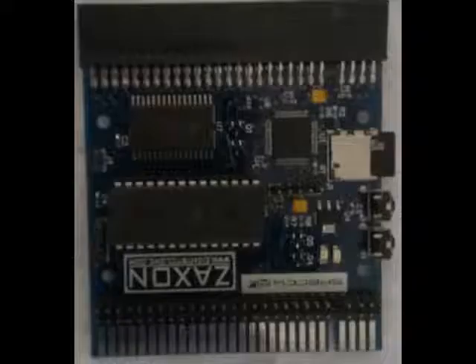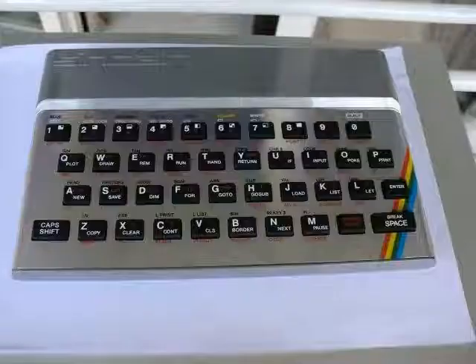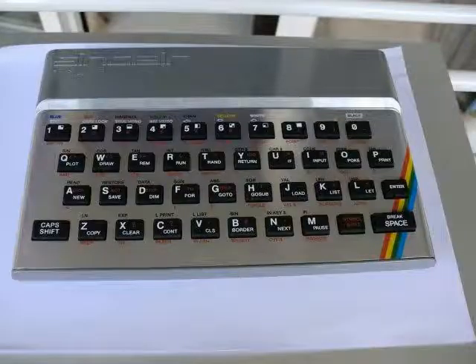Even today, 35 years after it was first released, there is a large community dedicated to this old 8-bit computer, making new hardware, new games, and pushing the Spectrum way beyond what anyone could have imagined 35 years ago.